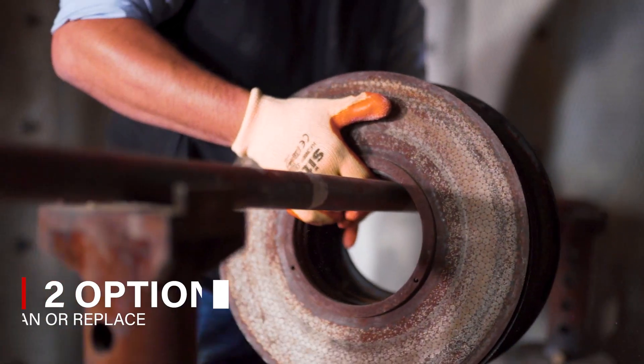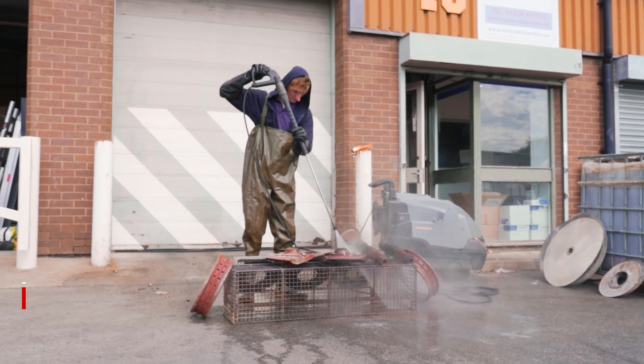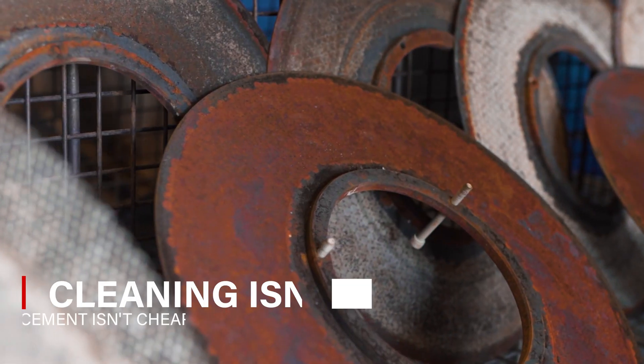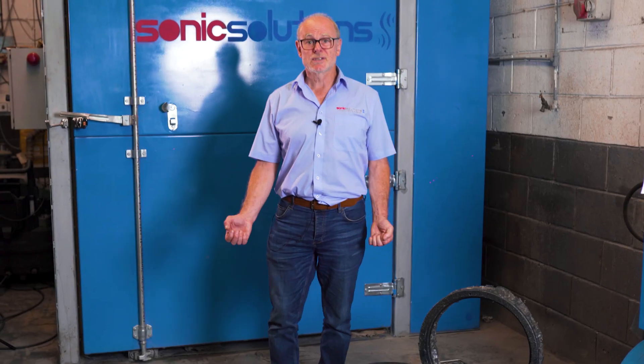The conventional cleaning method of burn-off followed by jet wash does not fully unblock them, so they're nowhere near full capacity. This results in frequent replacement of a very costly part, not to mention the use of your own staff to clean them takes them off their main job.